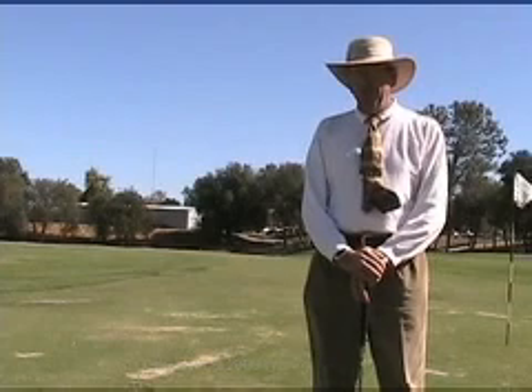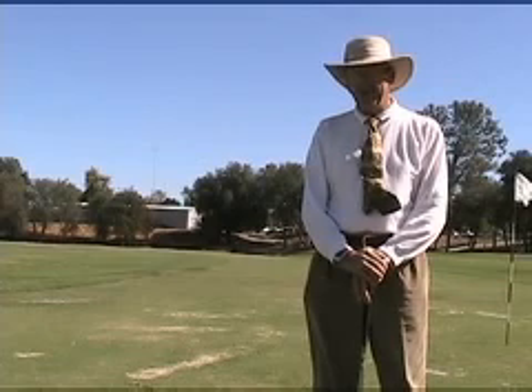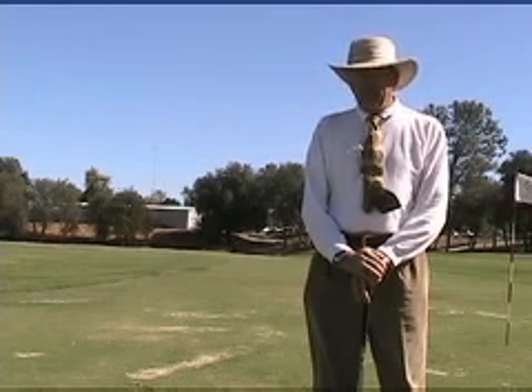I used to like to use shadows as a way of teaching in England. Of course, it was rare that one had the opportunity — it doesn't present itself very often since it's mostly cloudy there. So when I moved to California, obviously, I was very pleased to be able to use that more commonly.